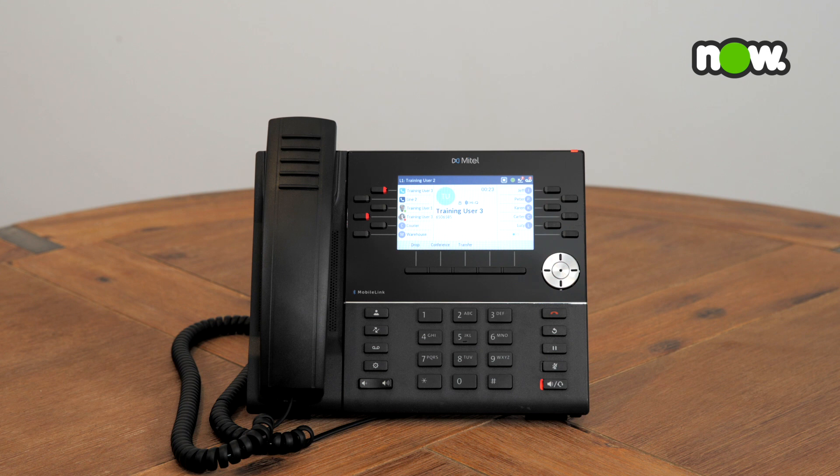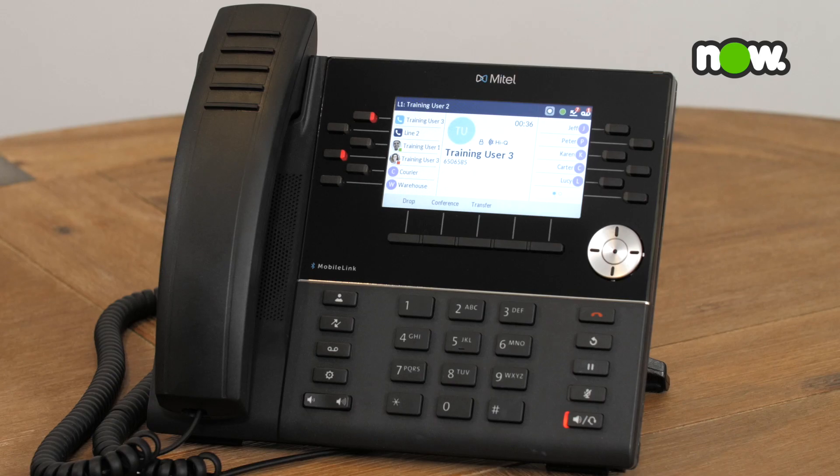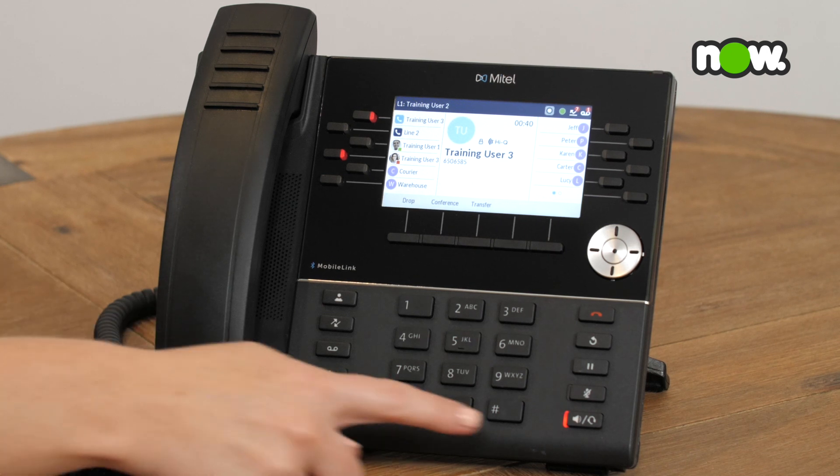To take the call off speaker mode, simply pick up your handset. If you are in speaker mode and would like to toggle to headset mode, press the speaker key.